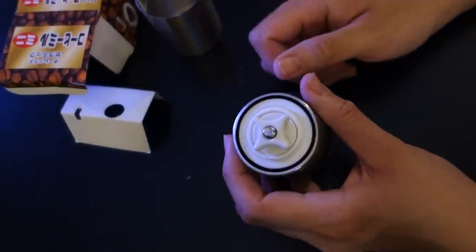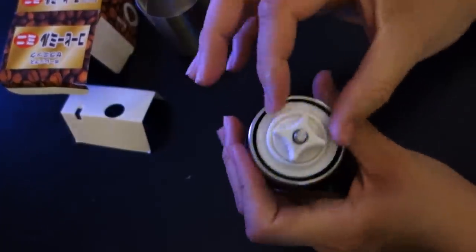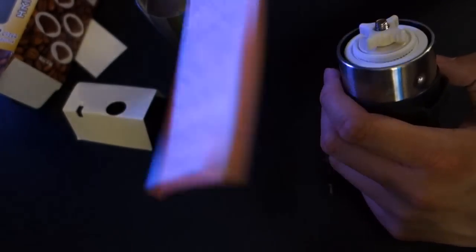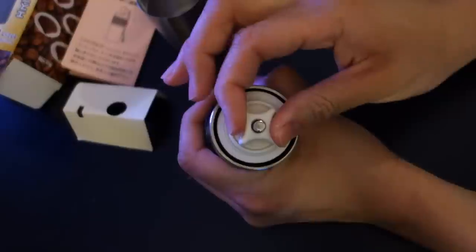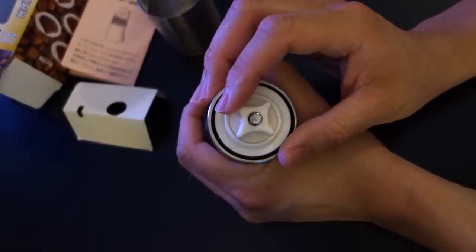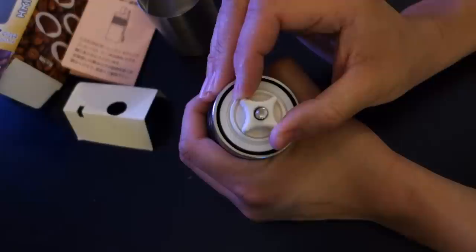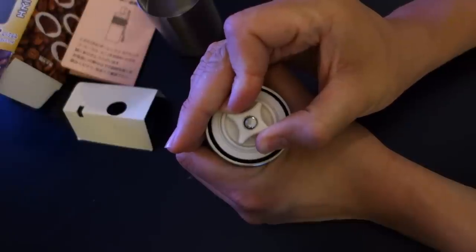It seems to be pretty nice and form-fitting. So this is the adjustment level. Basically, what other people online say — and there are directions in here, but they're in Japanese, so they don't help much — most people recommend you go all the way tight, basically where you can't turn anymore, and then slowly turn it until you hear clicks. I'm going to grind at a medium for drip, so about seven clicks. You may like it finer or more coarse.